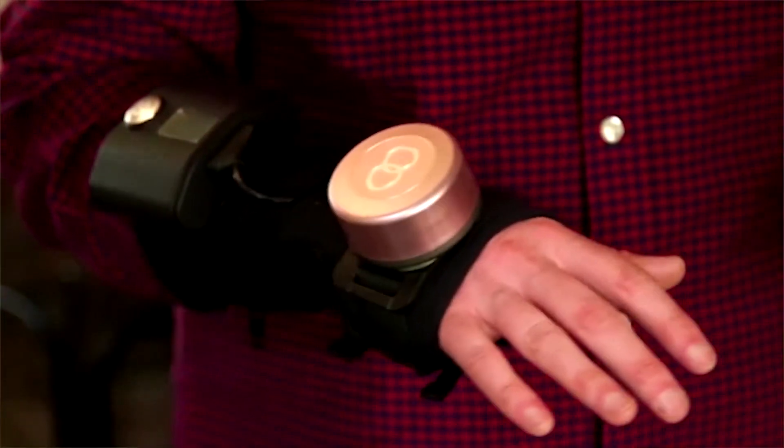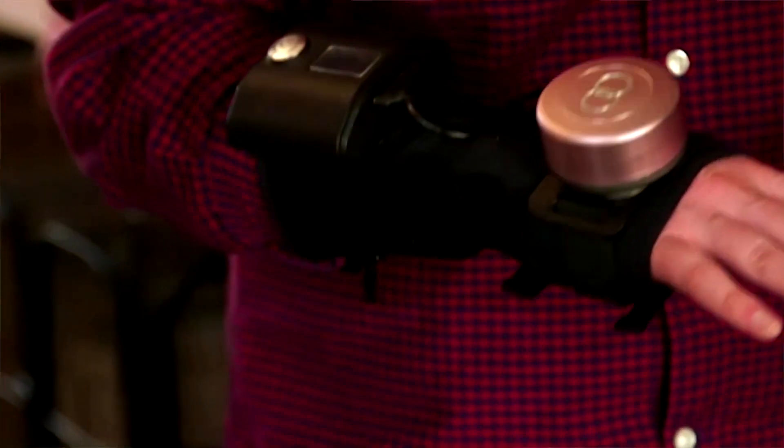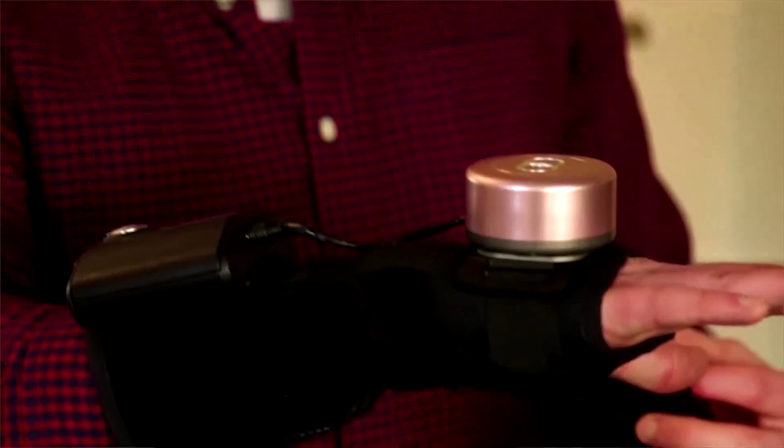The gyro glove essentially has what we call our little puck, which sits on the back of the hand. It is a spinning flywheel, and while that flywheel spins, it exerts a gyroscopic force. So much like a spinning top that will always stay upright as long as it's spinning, your hand will always stay level while the flywheel is spinning.